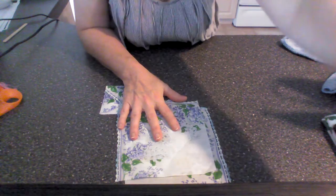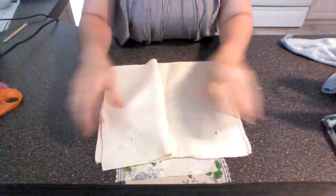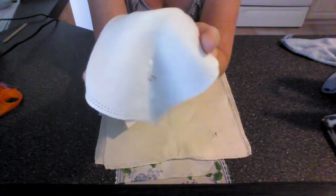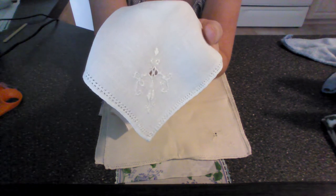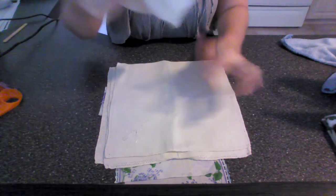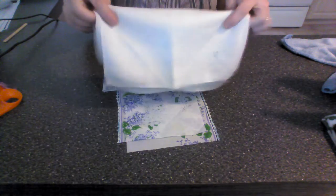A long time ago — well, a couple months ago — I went and purchased these. I was going to make envelopes out of them, I thought it would be cute. Well, I haven't been able to cut them, I haven't been able to sew them, I haven't been able to do anything. So I'm just going to keep them the way they are and use them at a tea party or something. I couldn't do anything with them, so I'm keeping them.